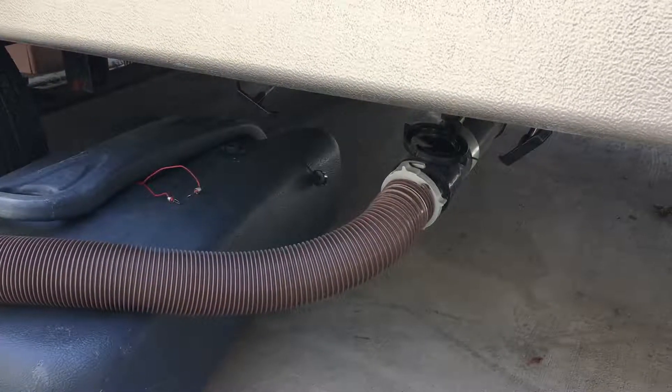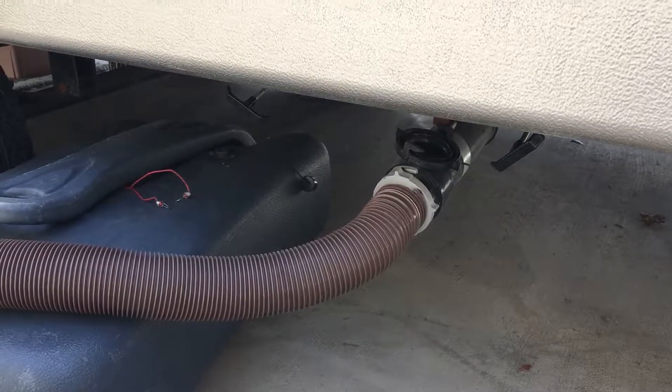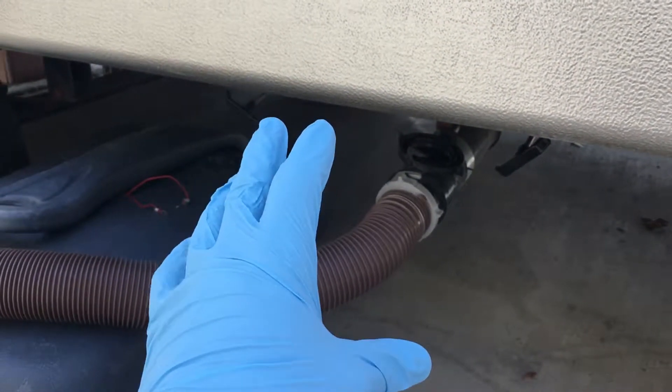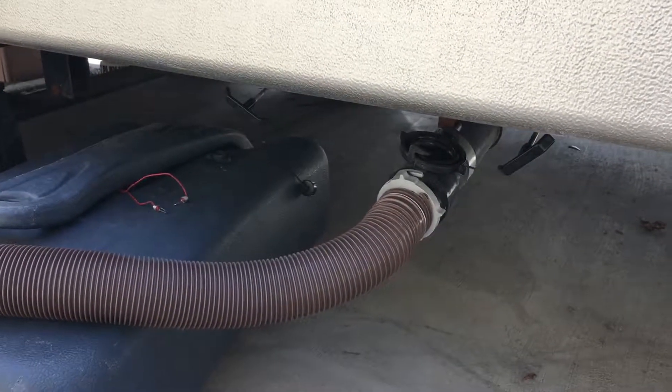Hello, today we'll be showing you how to empty the holding tanks on your RV. An important thing is that you should wear gloves when working with anything that has to do with the sewer water involved in your RV. So let's get started.